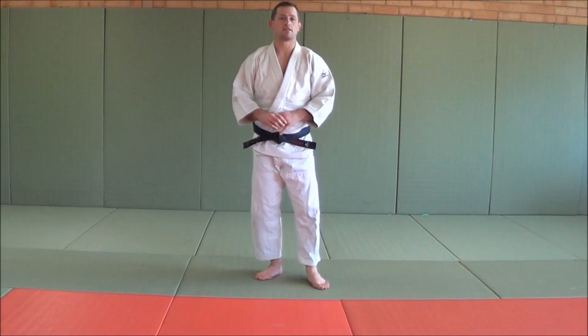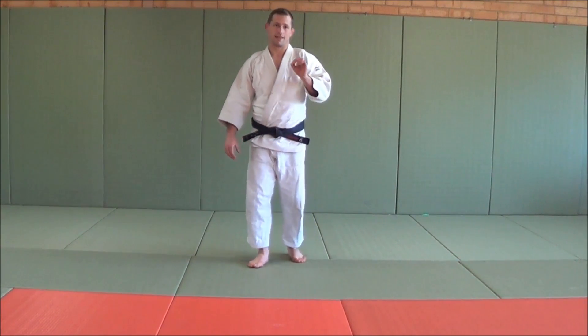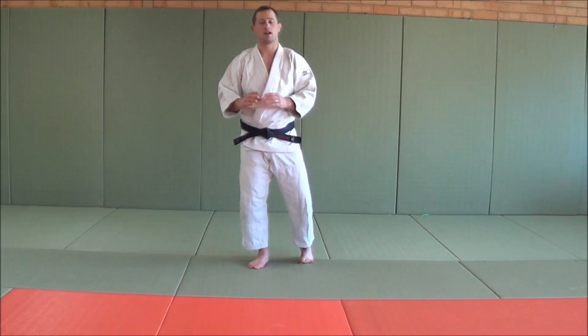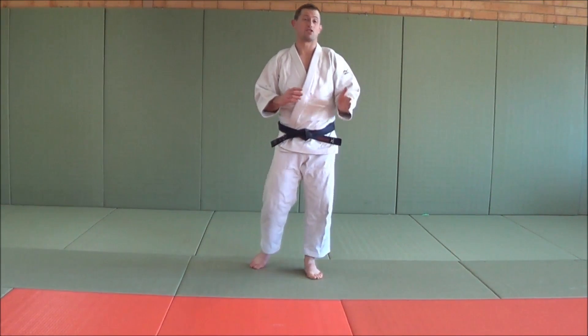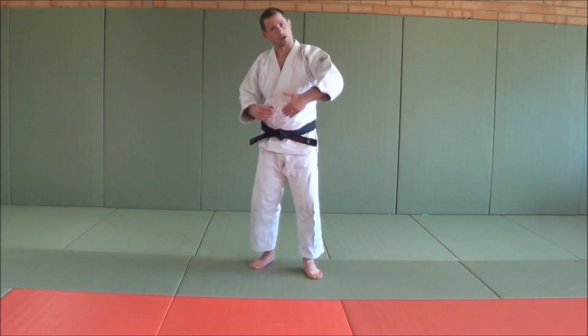A forward break fall in Japanese is called a mawari ukemi. Mawari ukemi is probably the easiest break fall that people get the hang of, because it's very similar to a forward roll except we're going over the shoulder rather than over our head. That's why a lot of people refer to these as a forward shoulder roll.